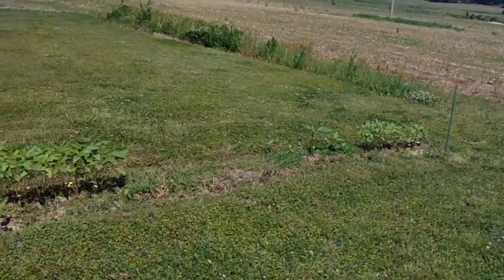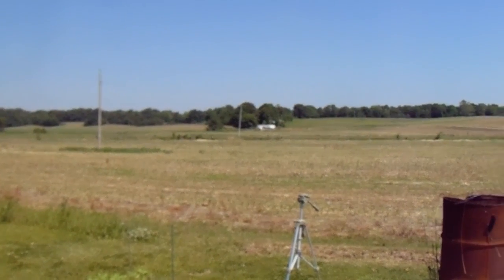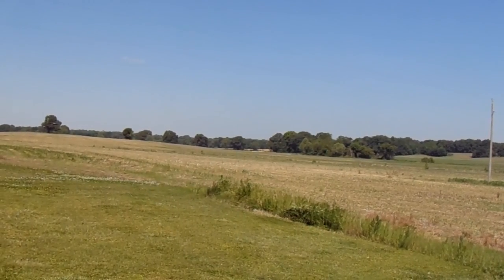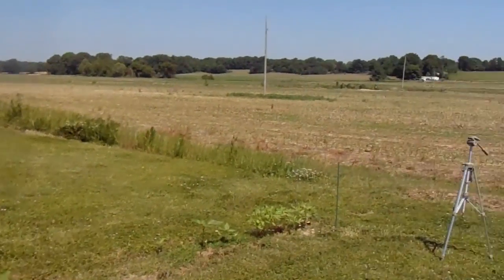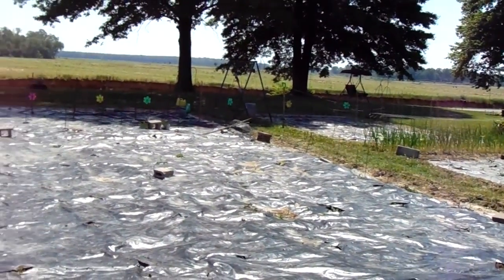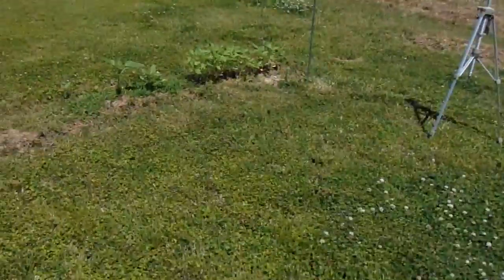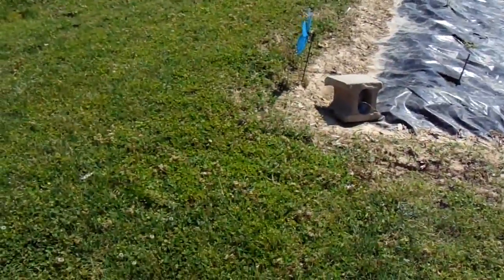We're out here in the middle of nowhere — well, the nearest house is about a quarter mile away. There's a road called Tinsley Road nearby. If that were the closest house in any direction I'd say we're out in the country, but this isn't really country, especially with a road right in front of us. Anyway, it's private enough. We are fortified and can take care of everything out here.